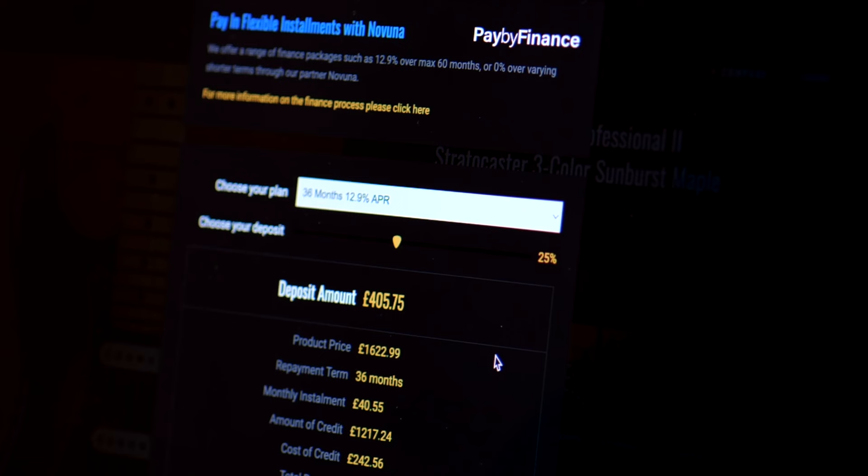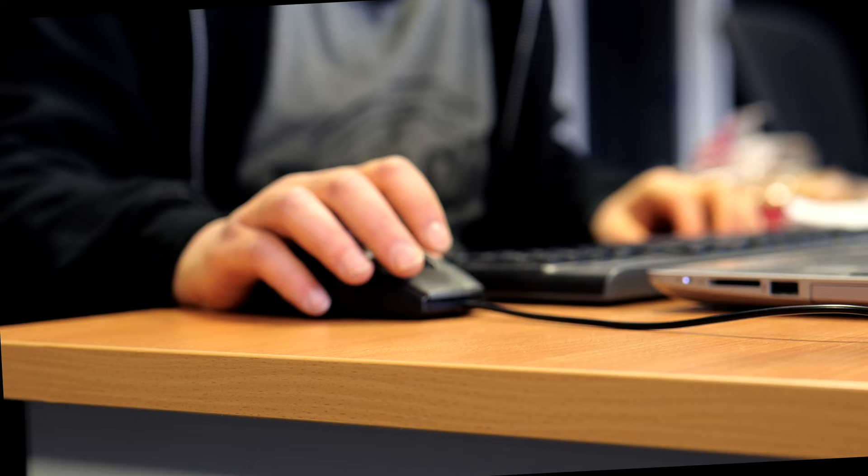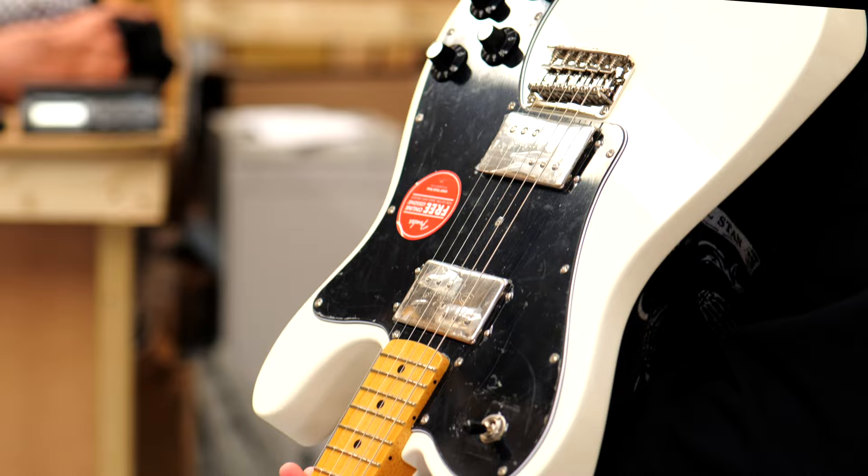You can find full pricing information and purchasing options including finance and Klarna, as well as the many other benefits to buying from us, including receiving in-depth one-on-one advice from our sales team, having your purchase extensively QC'd by our warehouse team, and the option to have your new guitar professionally set up on a Plex machine.